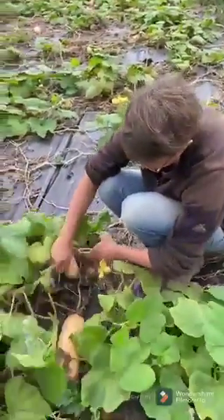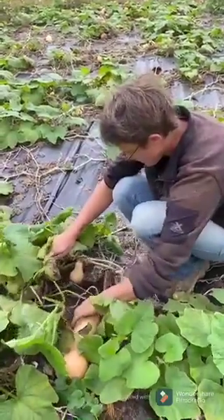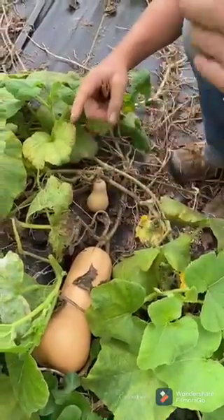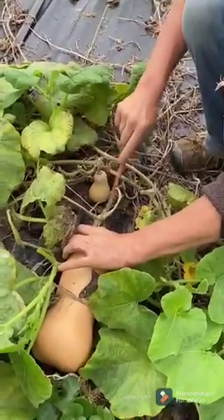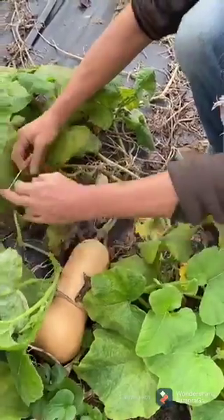And then another sign that it's ripe is that this little tendril — they have these little tendrils that help them hold on because these are vines. That's actually dried up completely. That's the tendril that attaches to the same part on the stem here. So like these ones are still — that's how they look when they're green. And then when they're dried up, they're just dried up.